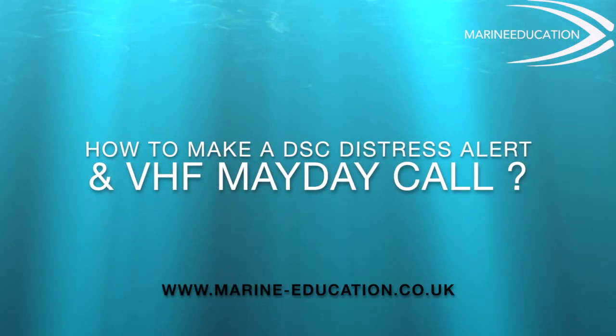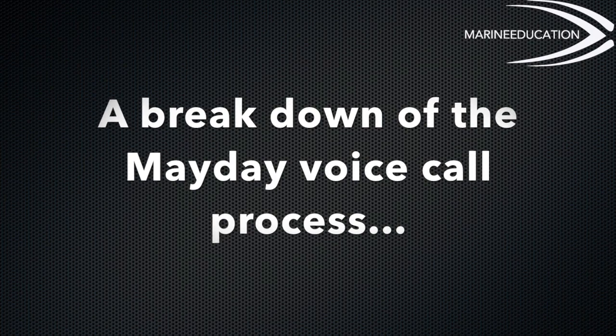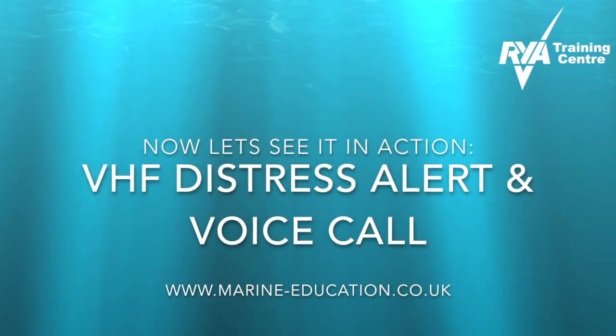During this video we're going to have a look at how to make a DSC distress alert and VHF Mayday call. Here's a breakdown of the Mayday call process. Now let's have a look at it in action.